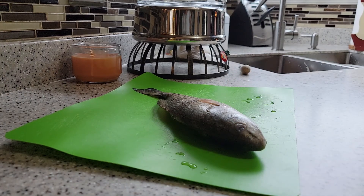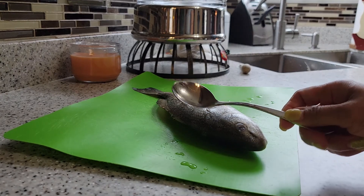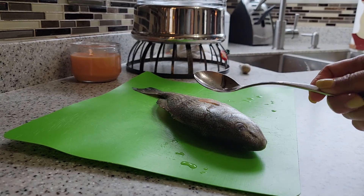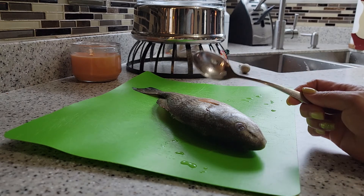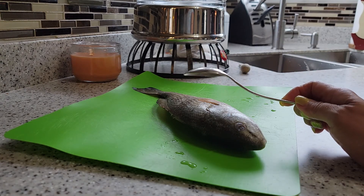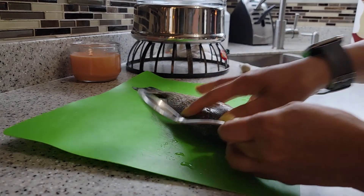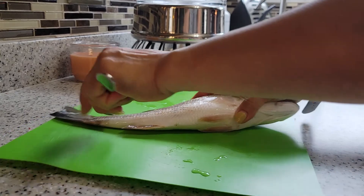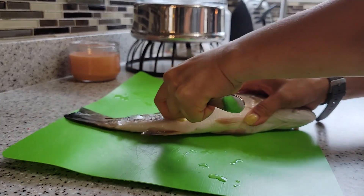Hello guys, today I am going to show you how to scale your fish using a spoon. For those people that don't know this, I just wanted to share with you how you scale your fish using a spoon. This is how you do it — it's easy.